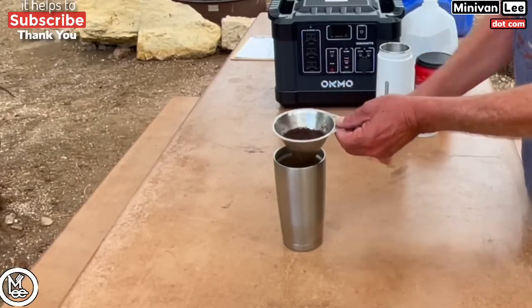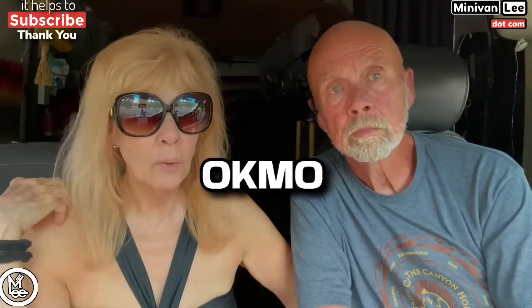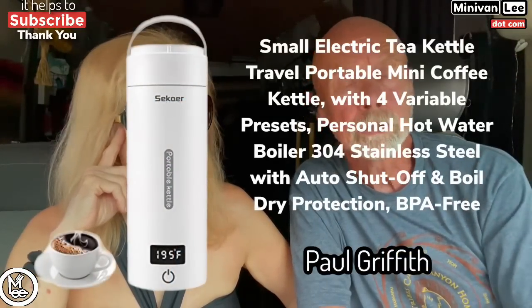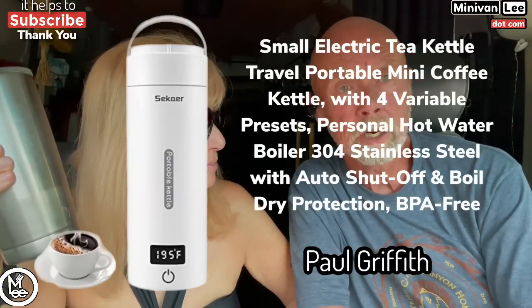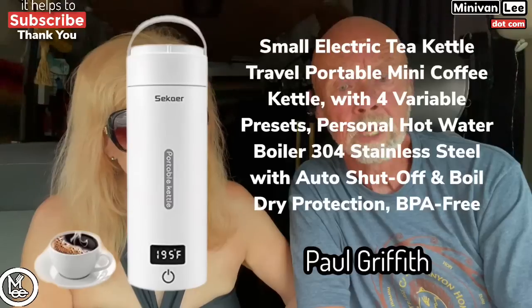It's 300 watts, so I can use my Jackery and you can use your Bluetti, but we also have the EcoFlow — you have the 2,000, I have the 1,000. All I have to do is pour that hot water over the grounds inside my coffee cup into my strainer, slowly, and it drains down. I've got a cup of coffee ready to go — maybe six minutes total, a steaming hot cup of coffee.